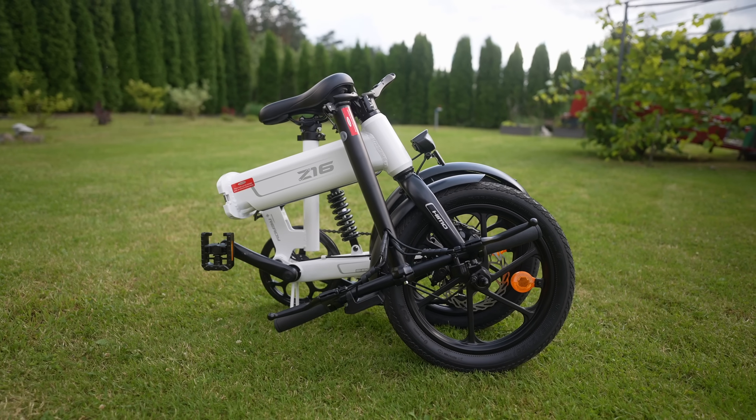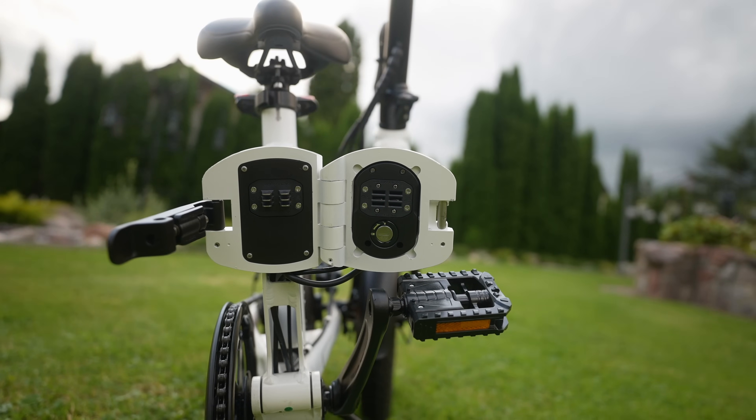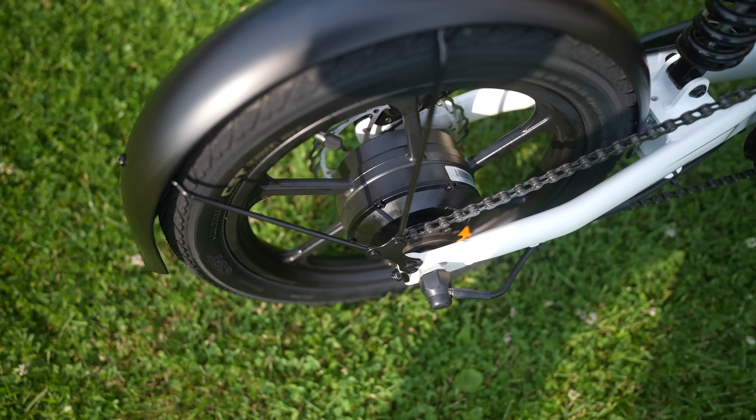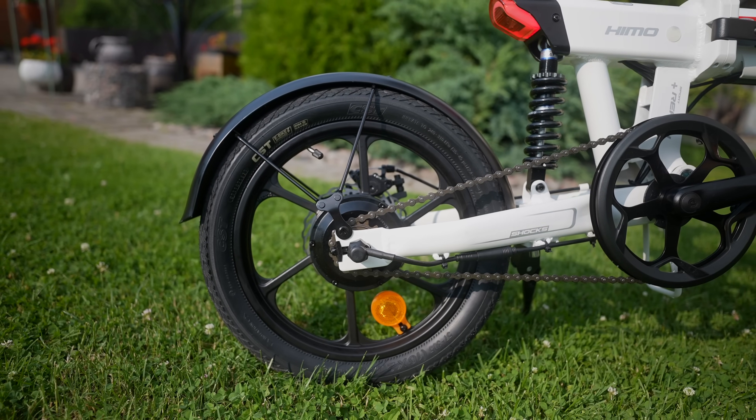The downside: the hinge that allows you to fold the bike in half is very stiff, but I hope it will loosen up over time. The bike is powered by a 250W rear hub motor which is triggered by pedaling.